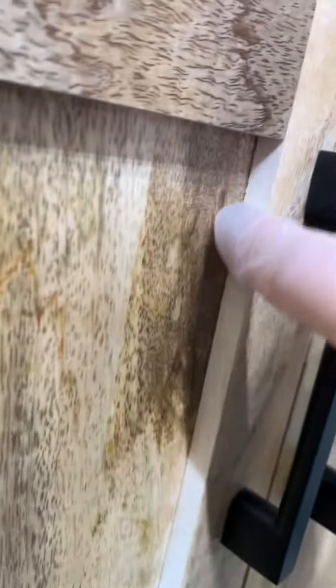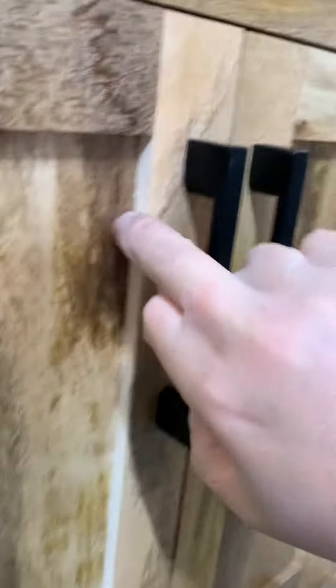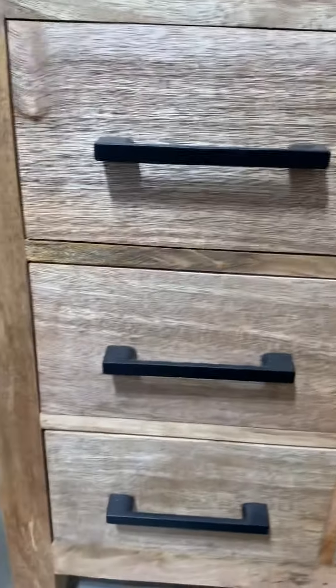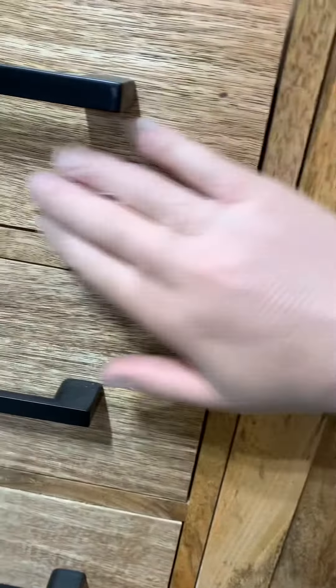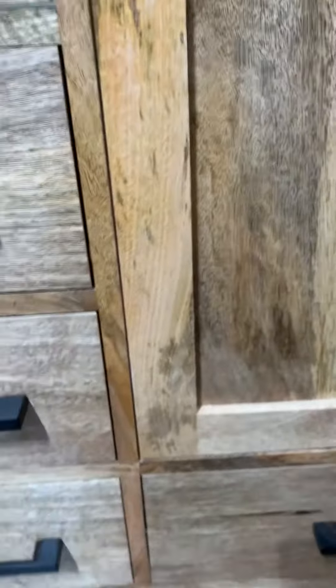Over here no lacquer was applied at all — you can see it's raw wood. We need to avoid stuff like this. The finish has to be applied equally and has to be everywhere. After the finish it needs to be polished so it will be super soft to the touch. Every single area needs to be soft. Right here is rough — this is no good. It has to be soft.